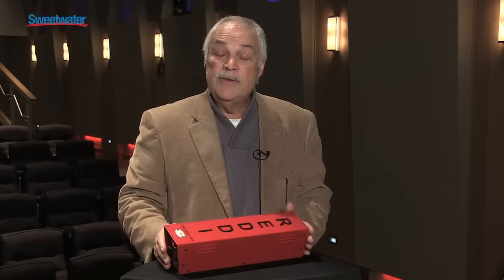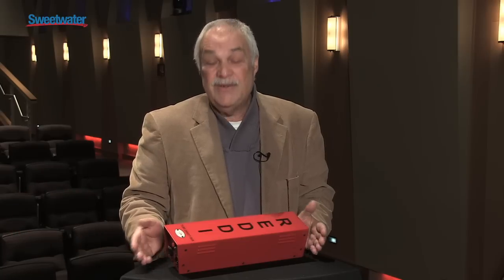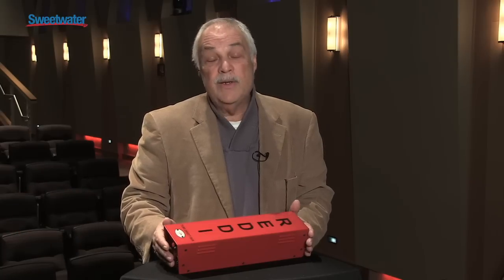A lot of tours these days are trying to stay within an economic range and they're not having amplifiers anymore. Their back line is no amplifiers — it's basically direct boxes. And we're getting a lot of good responses for the Reddy, not just for bass.